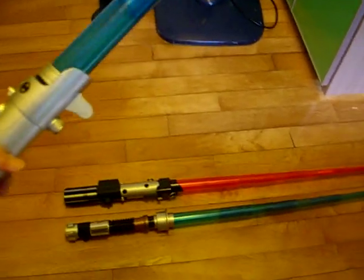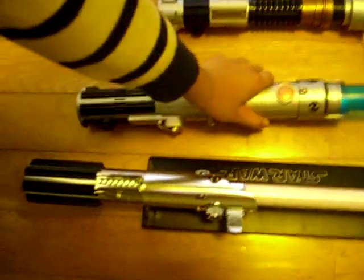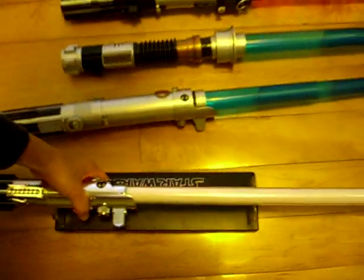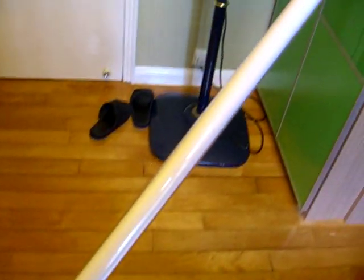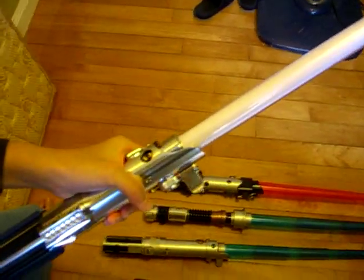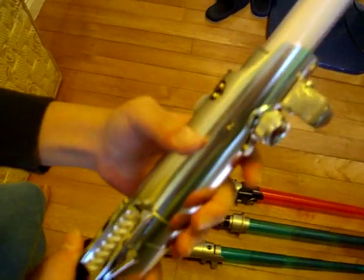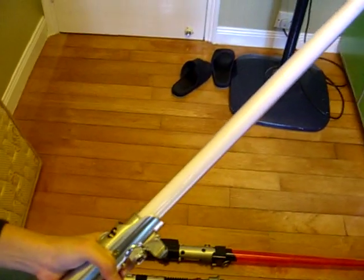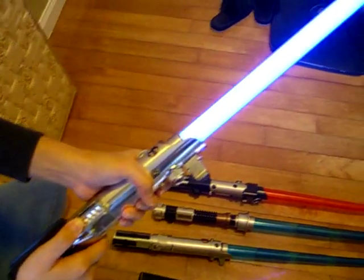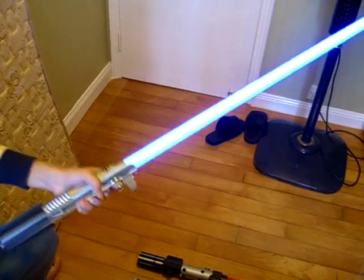And the last one is the MR Force Effects lightsaber. It is Luke's. Here's Luke's FX lightsaber — it is very, very long. It's much longer than the electronic and force action lightsabers, and it is much brighter because it has 64 LED lights in it. The activation button is here. It is exactly the same as in the film. And you can see it's much brighter.